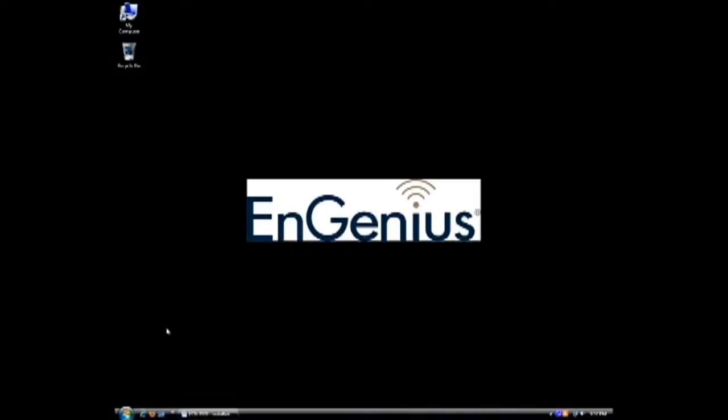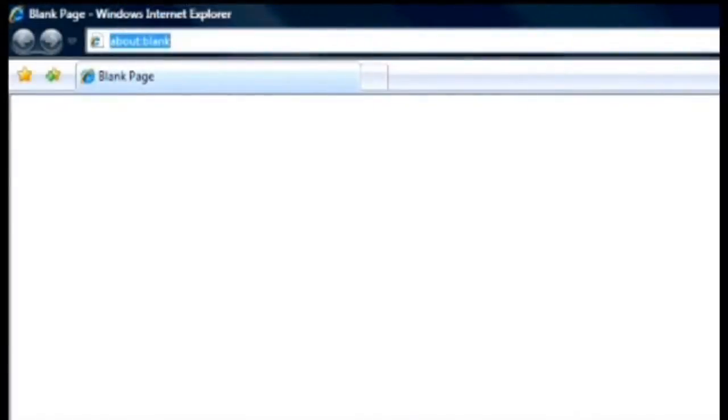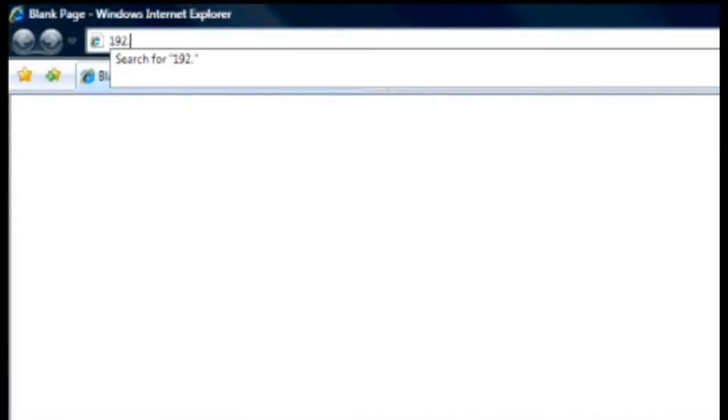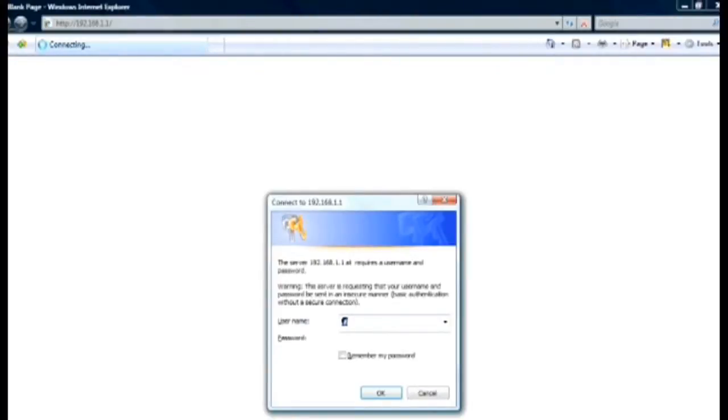To log into your EAP3660 from the web browser, simply put in the IP Address of the access point. The default address is 192.168.1.1 into your address bar. When the login box appears, type admin for both the username and password and click OK.